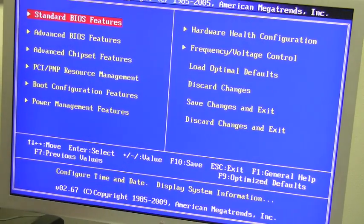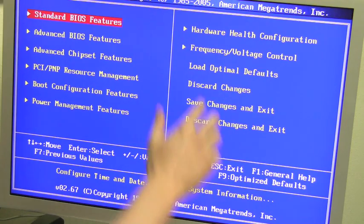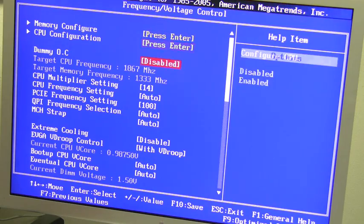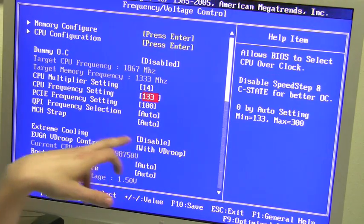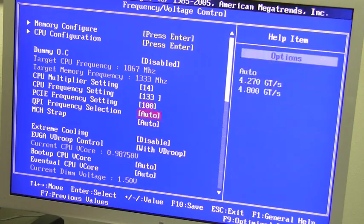I'm now up and running on the EVGA P55 motherboard. The first place I go is the system BIOS, and my favorite place there is the frequency and voltage control. You can see a multitude of options: you can increase the CPU multiplier, increase the base clock, increase PCI Express frequency, increase QPI frequency, and adjust voltages, etc.